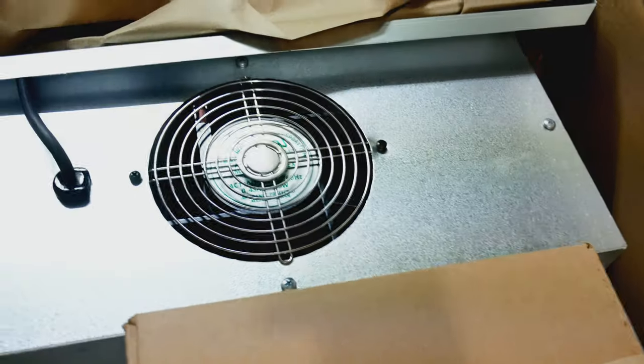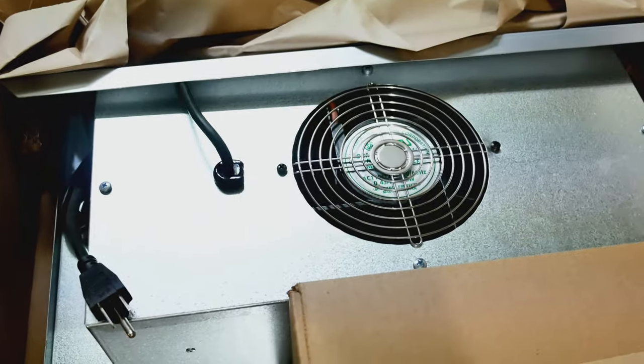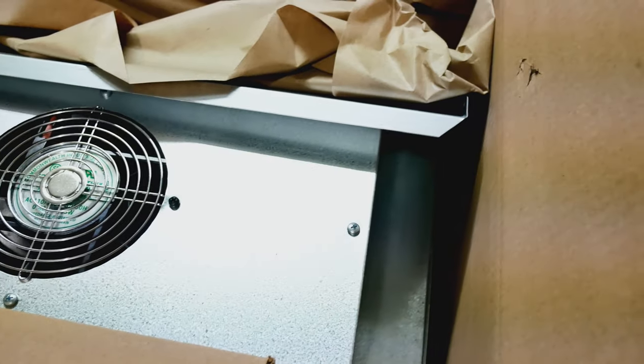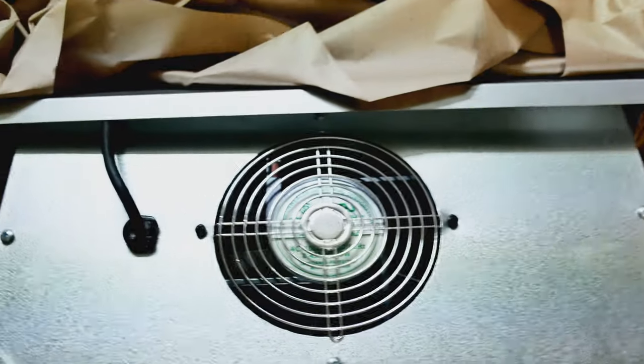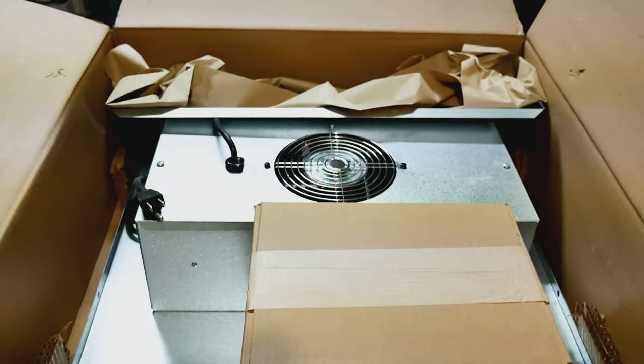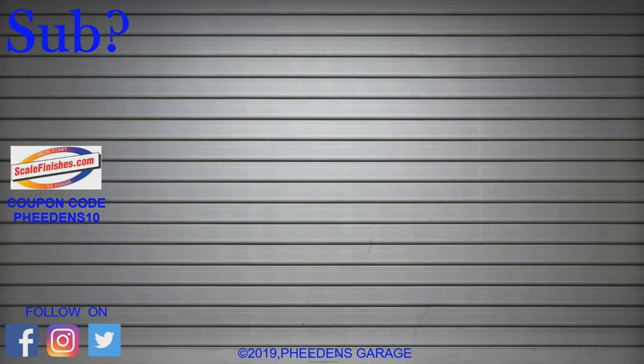I will probably be doing a build video too as I put it together — we'll see. So there it is, that is what is in the big box: a paint booth! I am excited, can't wait to get it together and can't wait to use it. Alright, there you go guys, thanks for watching.